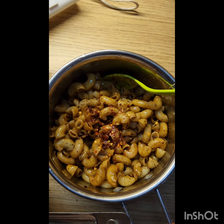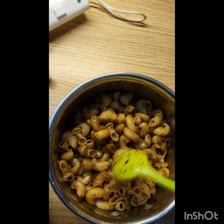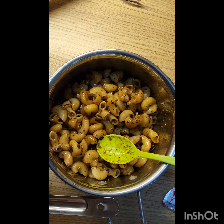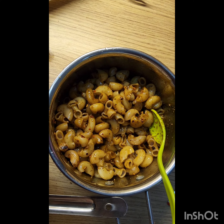Add one packet of chili flakes, and after that you can eat it and enjoy it. It tastes awesome! Guys, you must try it at least once — you will love it.